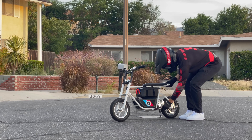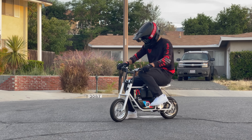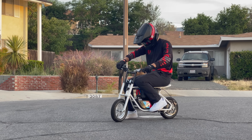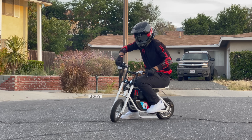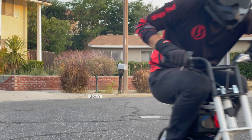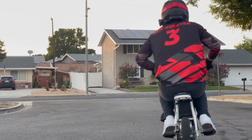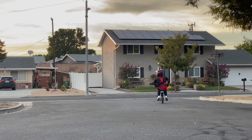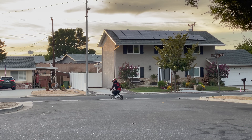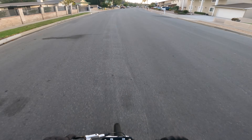Okay, here we go with the micro moto. Step one: pick up the micro kickstand — so tiny. Super simple, just turn the key on. I'm at 79 volts. Let's rip!